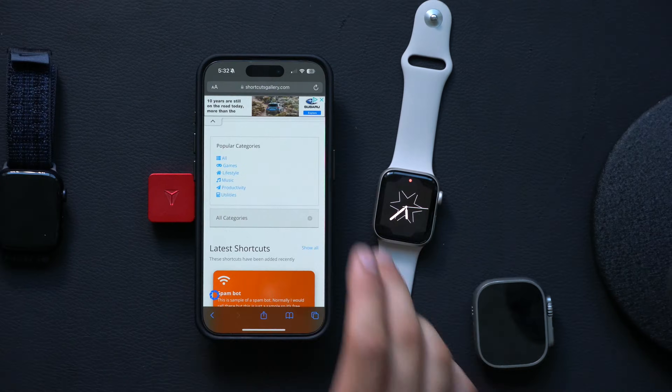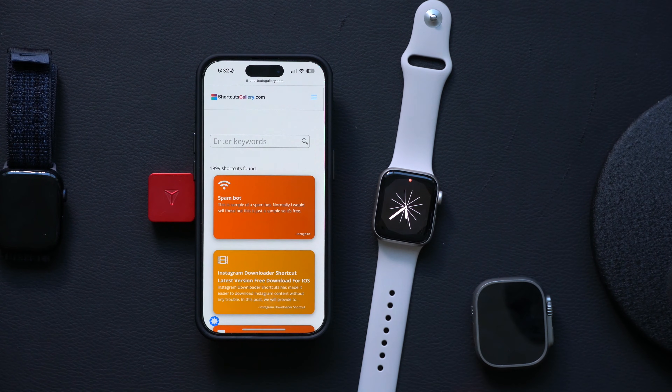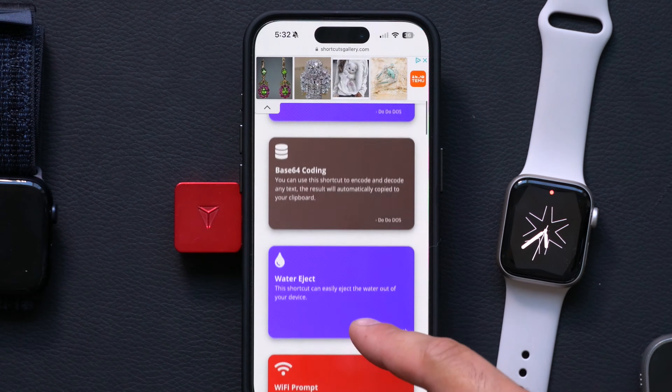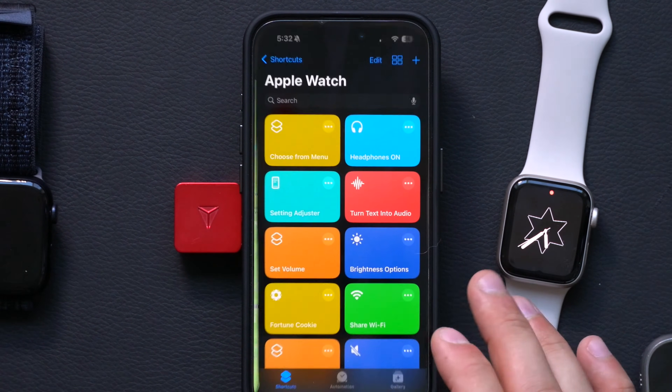I do want to show you a website called shortcutgallery.com — I'll have a link in the description down below. This website is really amazing because if you think of shortcuts that come to mind, like the capability to adjust your brightness display, they have a lot of pre-made shortcuts that you can literally just click on and download.